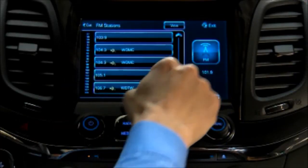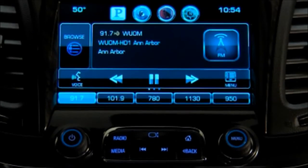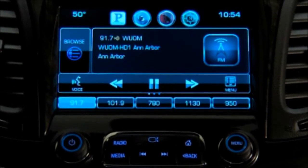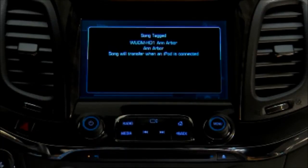Some FM and AM stations broadcast substations in high definition. These are listed to the right of the main signal, and these additional stations broadcast free of charge. Tagging records the song information on your USB device the next time it's connected. And when you sync the device with iTunes, it asks if you want to purchase the song.